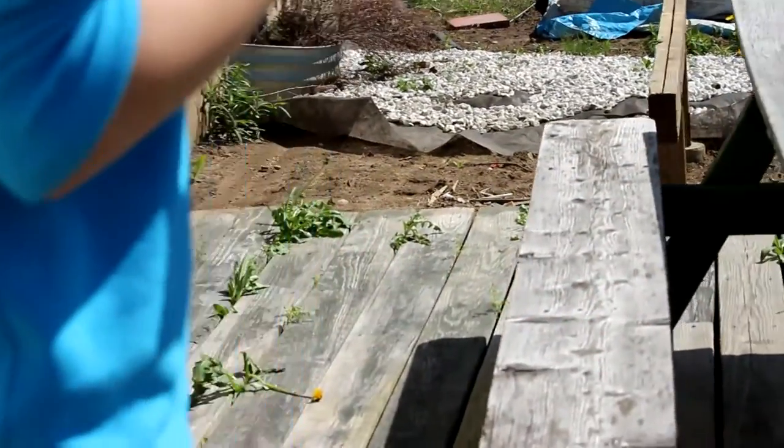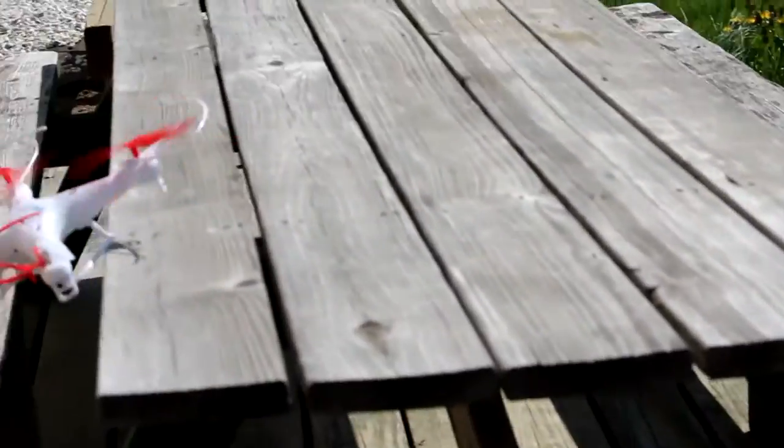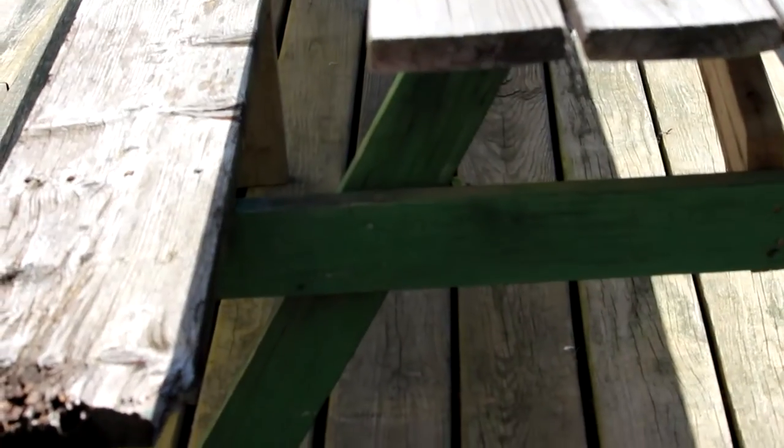I've crashed several drones and managed not to break this one during the testing period. I did find sometimes that if it took a bit of a rough landing, I had to turn it off and back on again before it would fly. I'm sure that this is a built-in safety feature to prevent you from breaking the quadcopter by mowing your lawn.